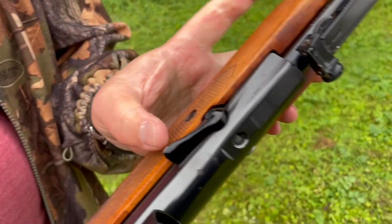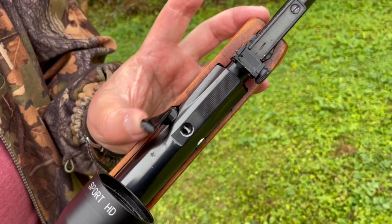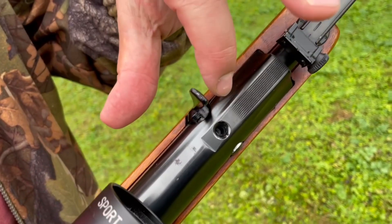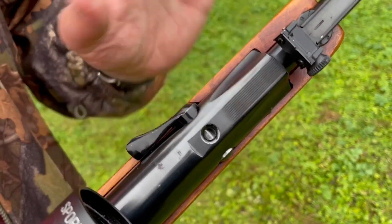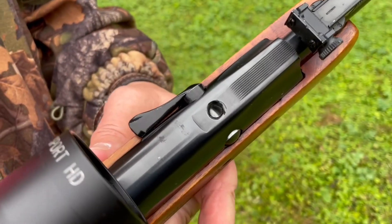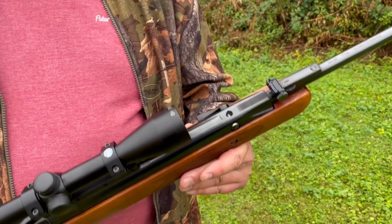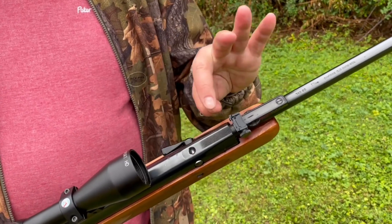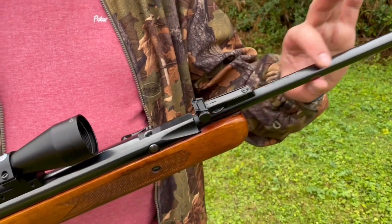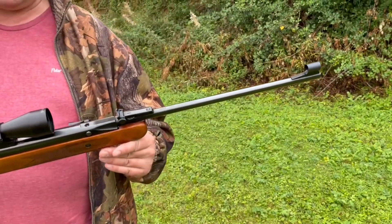Obviously it's the classic tap loading system. You've got that tap there — you pull up the tap, drop your pellet in. The problem with that is it relies on alignment, so it was always going to be a machining challenge. You get some good ones and some that aren't so good, but the idea is it gave you a fixed barrel, and on these you get a proper bull barrel — quite a big, thick, heavy barrel.